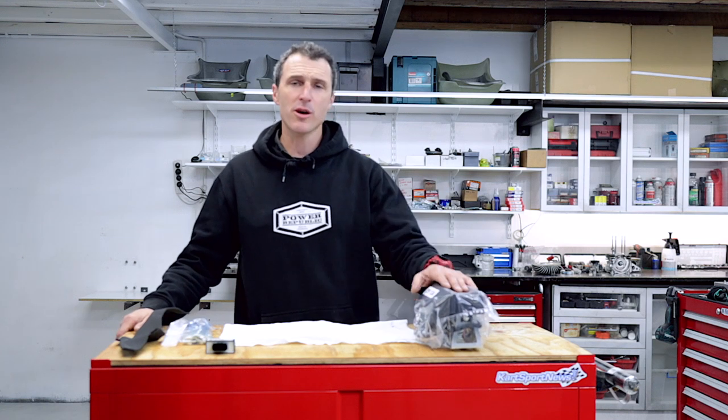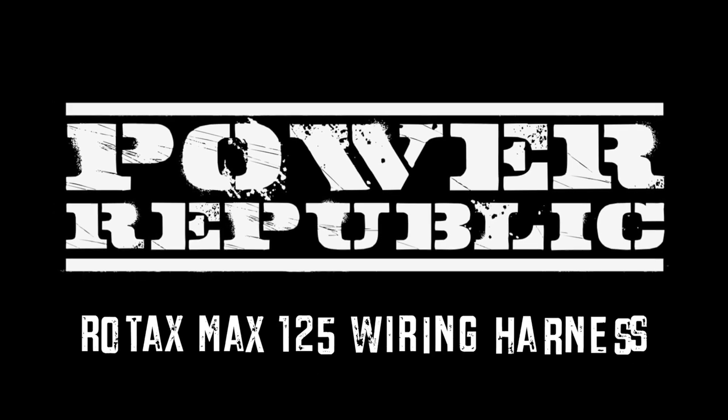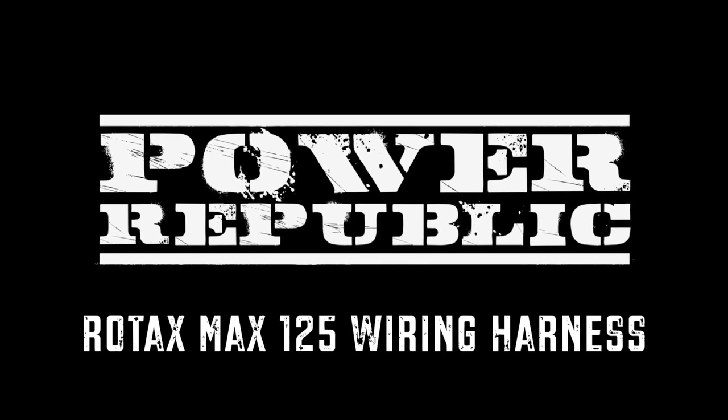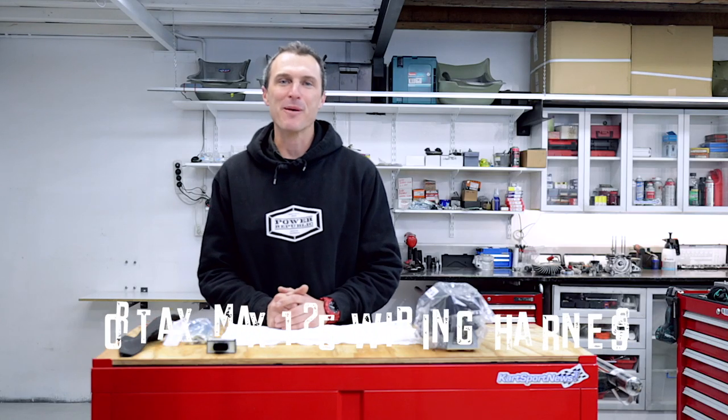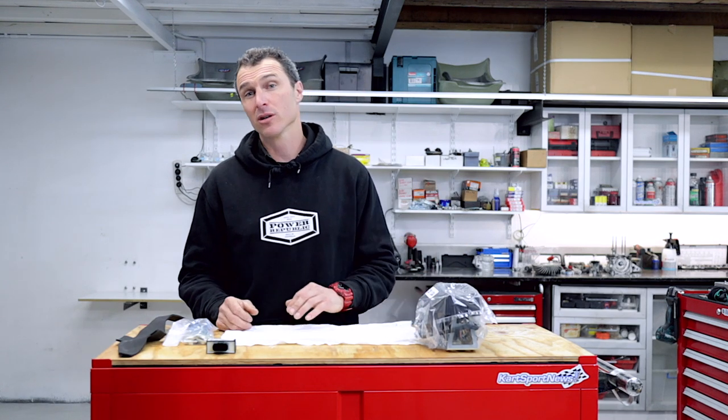Today we're going to be showing you how to do the Rotax Max 125 wiring harness. Welcome back to the Parapublic YouTube channel. Today we're going to be showing you how to wire up your Rotax Max race engine and install it on your go-kart.